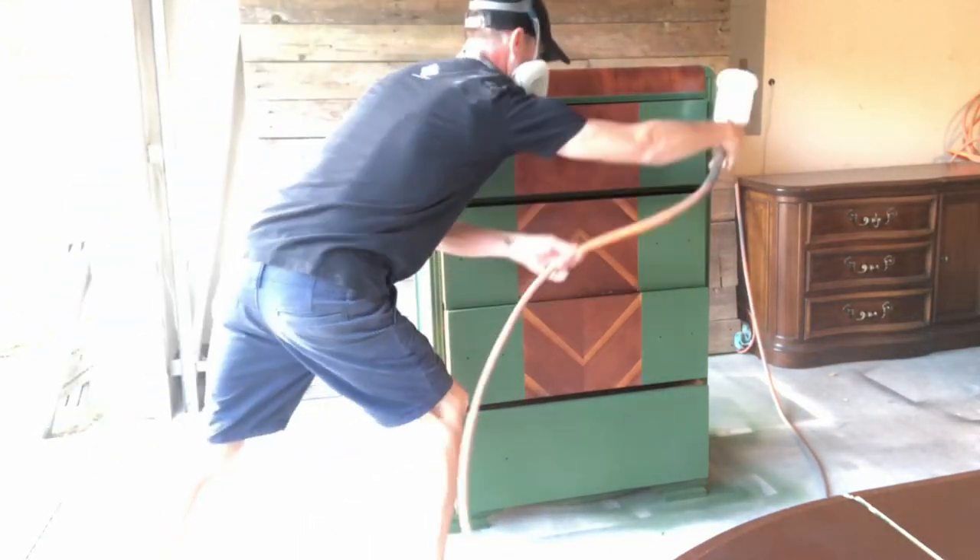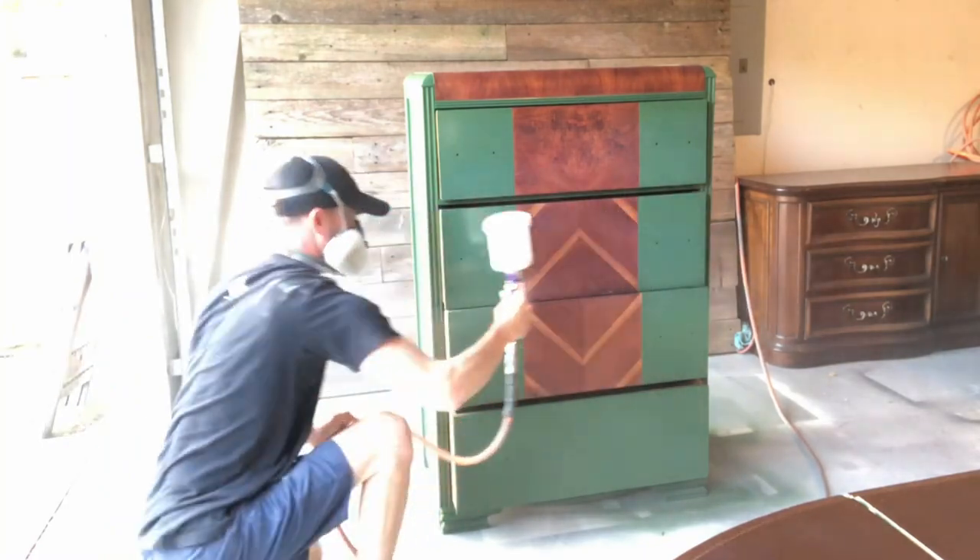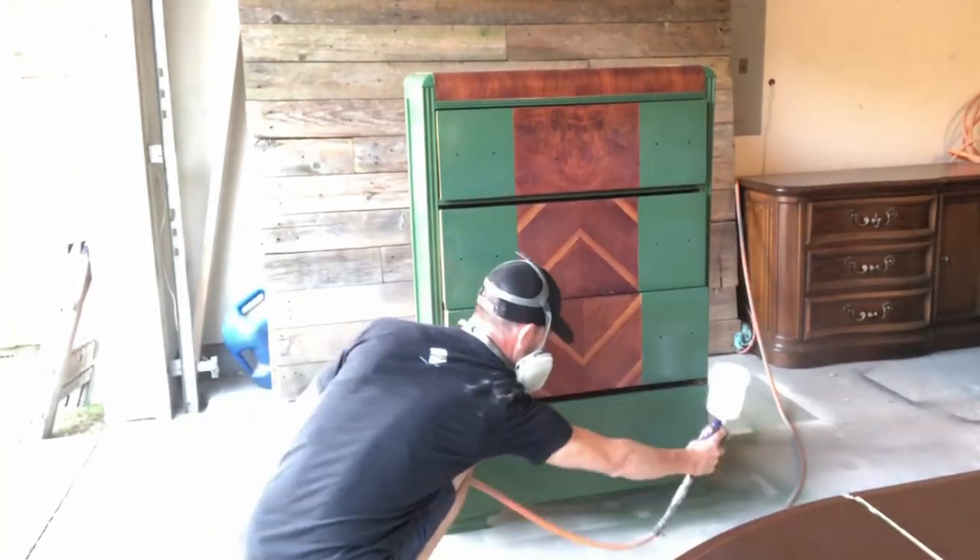Now it's time to poly. I like to use Varathane Polyurethane on all my pieces. It gives everything a nice satin finish at the end.